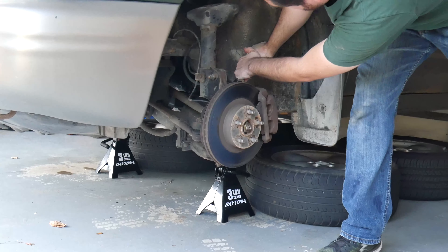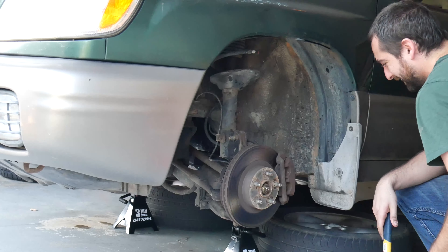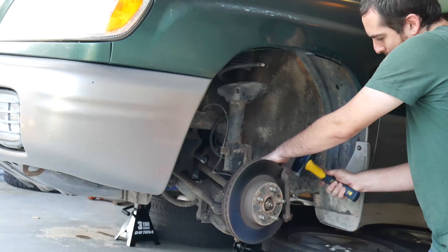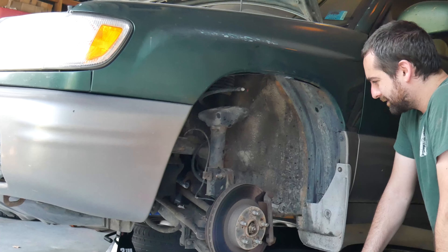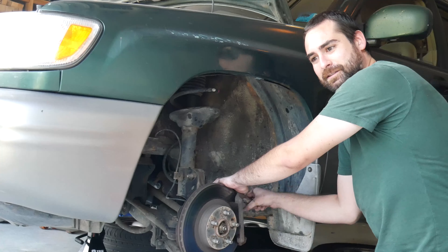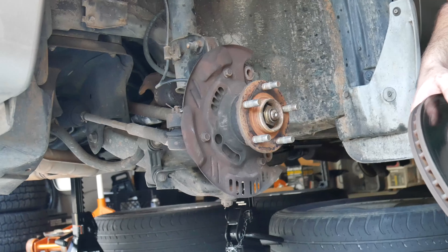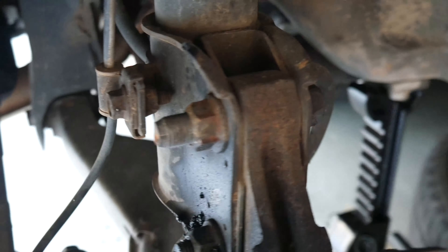The car was already jacked up and on stands, so all we had to do was take the tires off to get started. First step is to take these old calipers off — rusted tight, already off to a great start. The old brake pads were ancient. I've gotten really good at guessing the right size wrenches just by feel alone. I have a mental block against power tools; I feel more of a connection to the end product when I've done it all with my own energy.